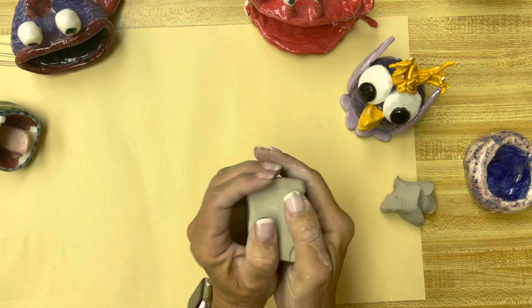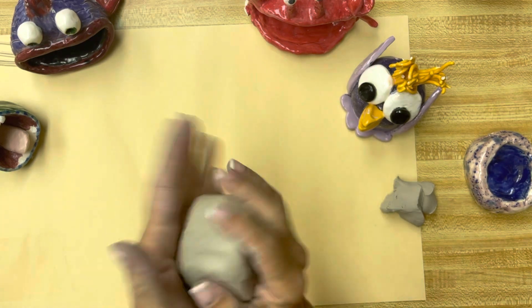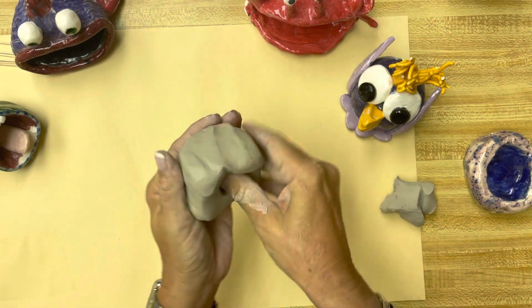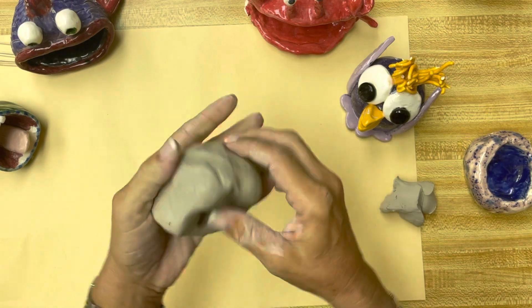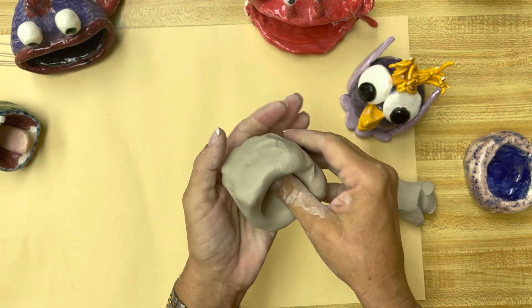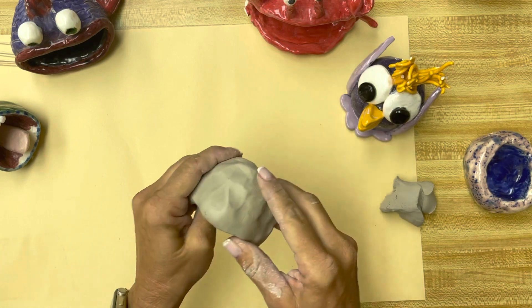Once you get it into a ball, you're going to stick your thumb into it and then work around the edges. Just keep working around it, keep it in your hand, keep working — and this is the beginning of your pinch pot. Make sure you push all the way to the bottom because you don't want the bottom to be really thick and the walls really thin. If your walls get too thin, they're going to crack.